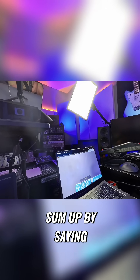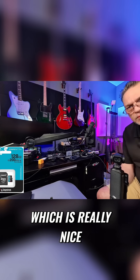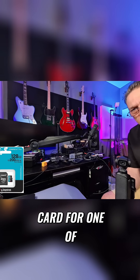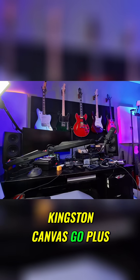So I just wanted to sum up by saying this is quite a nice card, good price, fast and compatible, which is really nice. So if you're in the market for a card for one of your latest electronic gadgets, I highly recommend the Kingston Canvas Go Plus.